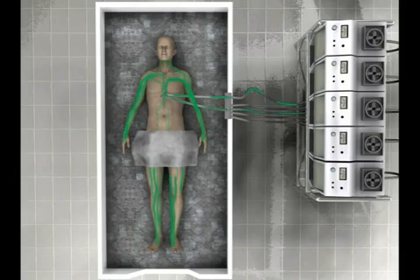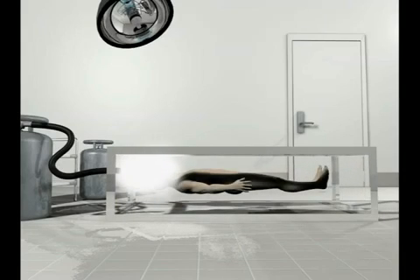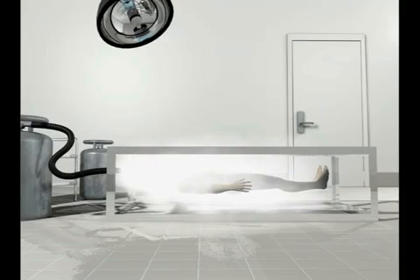Now that the body is prepared for freezing, it's time to further cool the body. The body is placed under computer-controlled fans and nitrogen gas is put into the room. The nitrogen is circulated for approximately three hours and the body is cooled to negative 124 degrees Celsius.